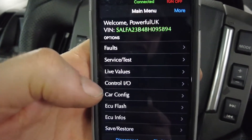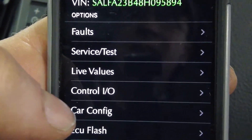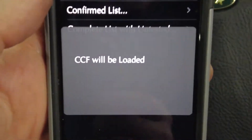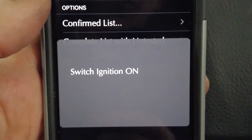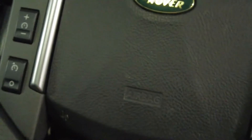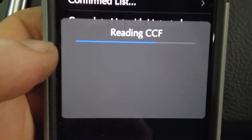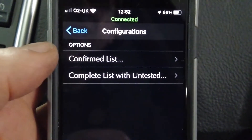Another part of the tool we need is the car configuration - CCF files, which is what the factory uses to tell the car what lights it has fitted. Go into car configuration, it loads the file and reads it. It's important when working with the IID tool to make sure your battery is charged and the ignition is switched on.